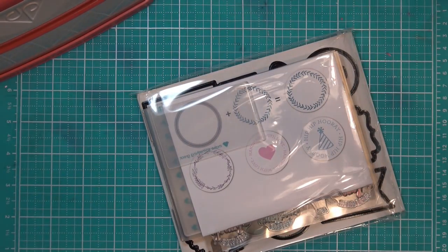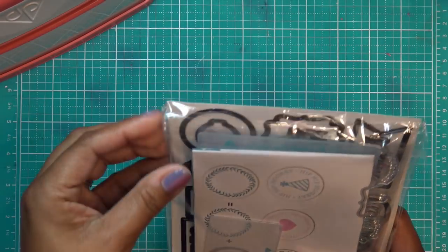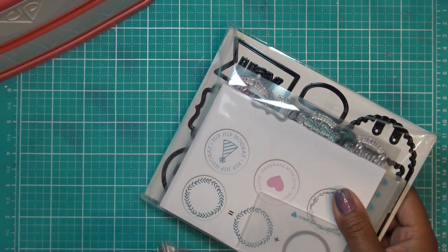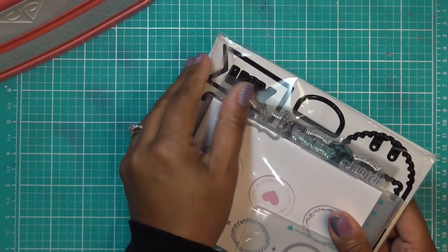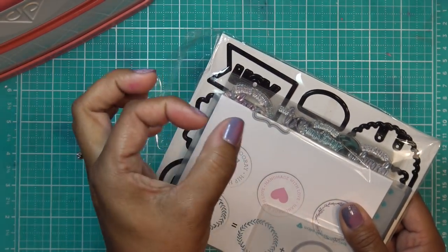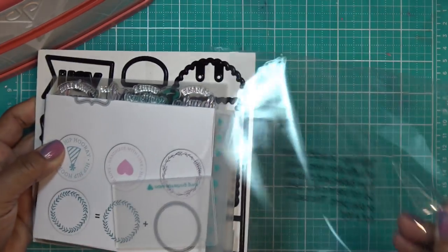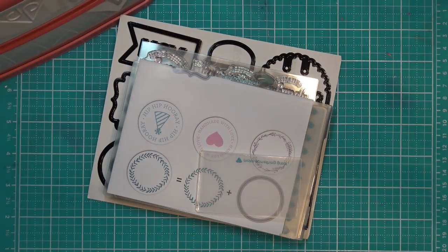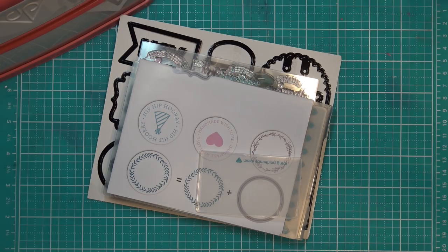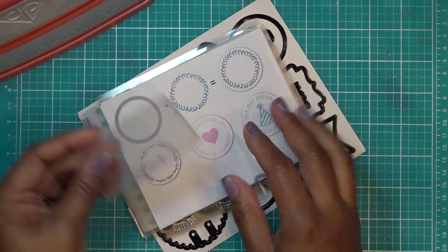Thank you so much Diamond Press — they have so many cute things and such great designers. On mydiamondpress.com, people had asked about the scratch-off kit — refills are available there, and they have refills of a lot of things. So go check it out. If there's something you want more of — shaker cards, those kinds of things — they'll have it.